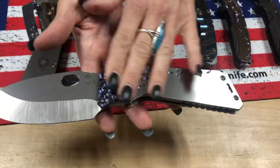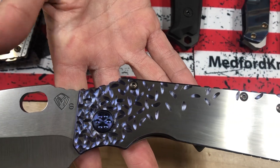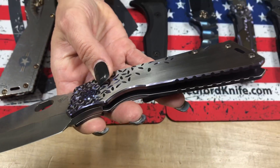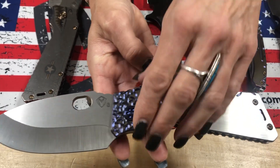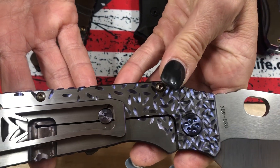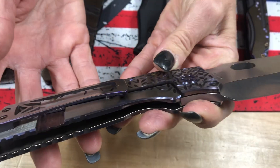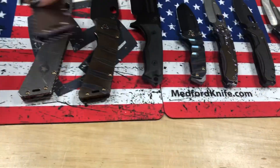The second TFF1 is the dressier version, just like the two Infractions. We have faced silver flats with violet — I'm going to call that jasmine. It's very much like the falling leaf but with a little more Asian motif. Violet sides with brushed silver flats.